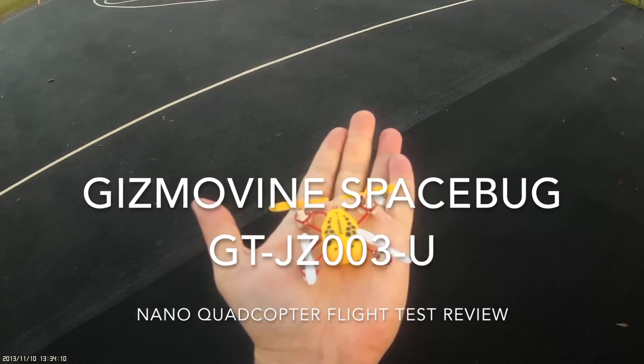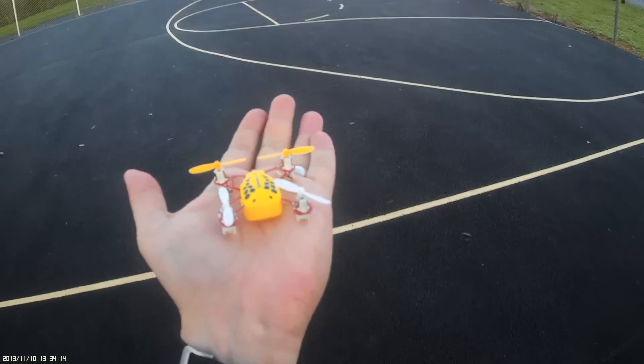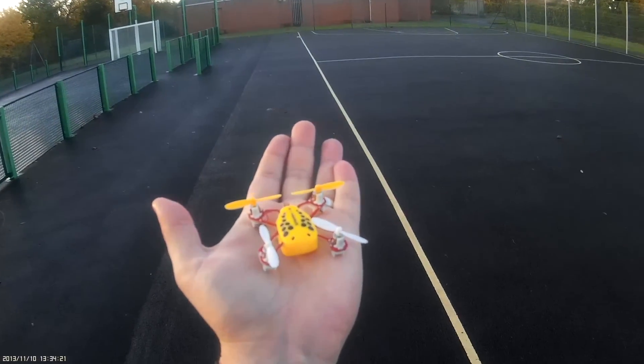Hey folks, JD here, and today we're looking at this — the little Gizmovine space bug. He's quite a cutie. I've just taken a couple of photos, and now I think the next step is to fly.